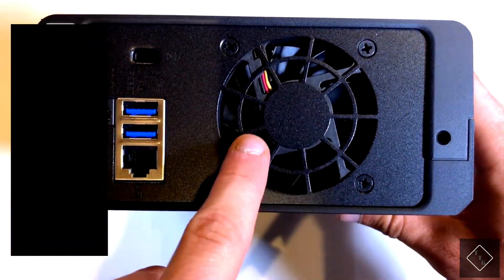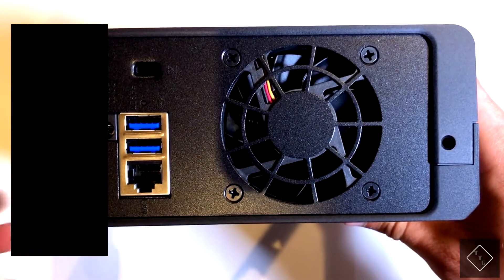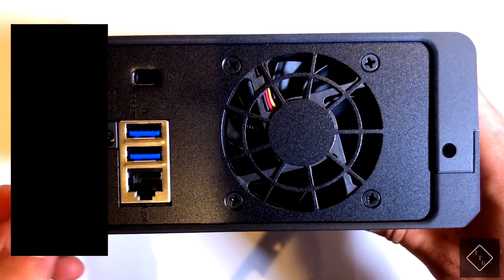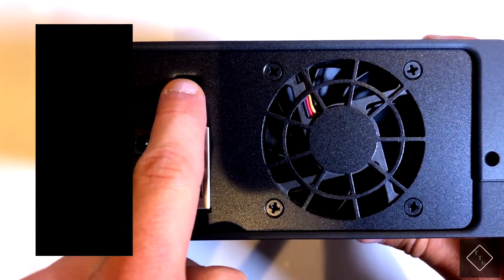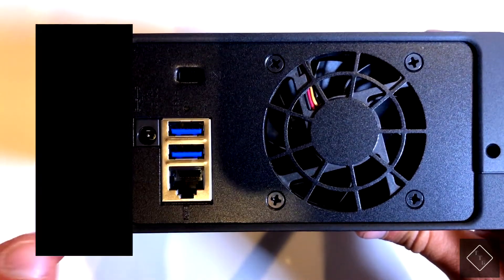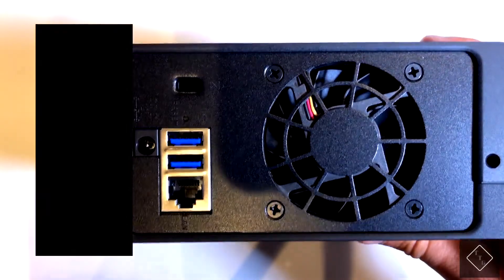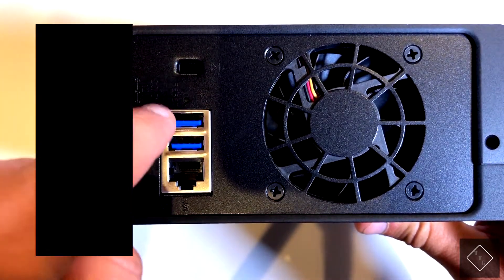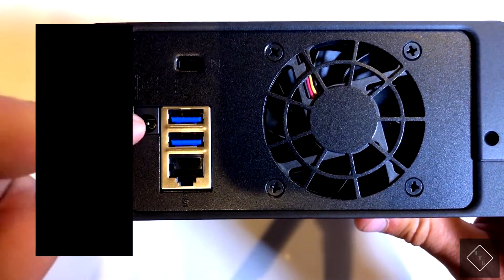On the back there's a single fan, and you can actually control the fan speed within the software depending on how cool you want to keep the device. It's nice that a fan is included to keep the hard drive and internals cool while operating. Over here you have the power connection, a Kensington lock, your Ethernet connection to connect to your home network, and two USB 3.0 ports — which is really nice to have because it allows you to connect external devices such as portable hard drives and flash drives.